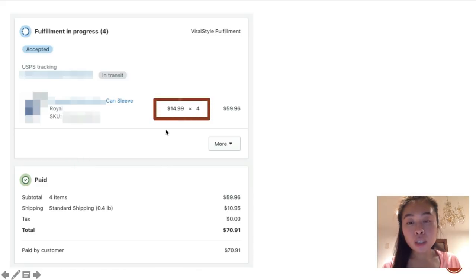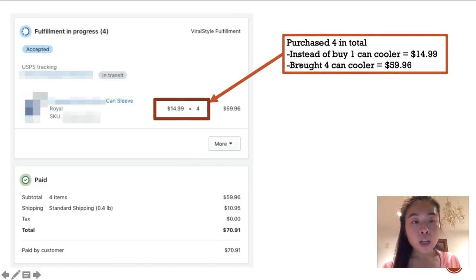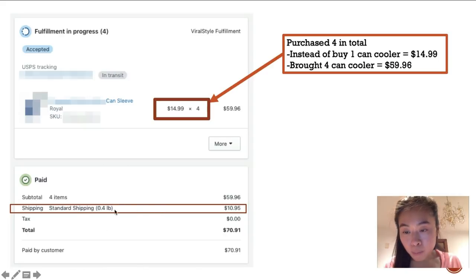Notice the price I set: $14.99 per can cooler. This person purchased four, so that's $49.96, versus just $14.99 if someone buys only one. A lot of people's concern is that with low-margin products, after running ads you either break even or lose money. By bundling your offers, you get a bigger profit margin so you have more room to work with when running Facebook ads.